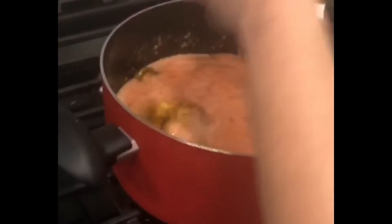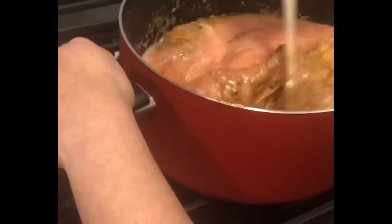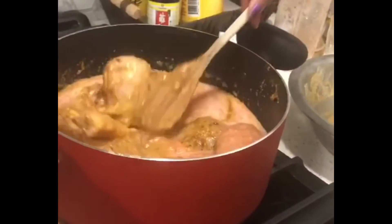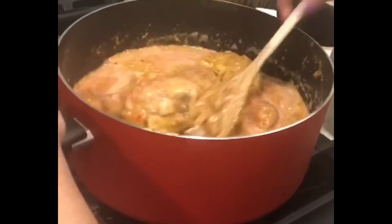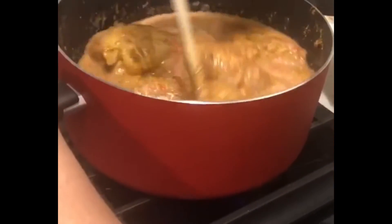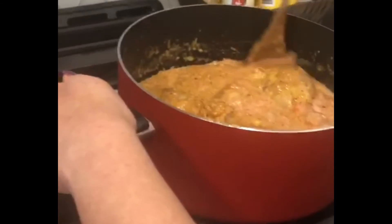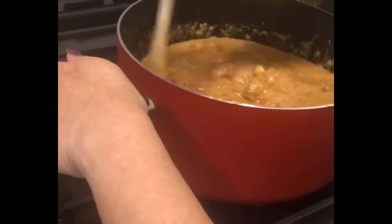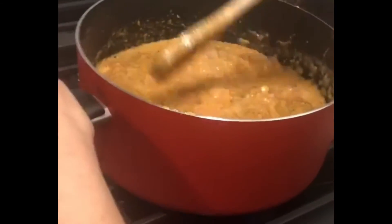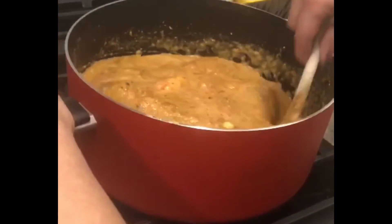Mix the tomatoes into the chicken well. Cook for about 20 to 30 minutes on a medium flame. You don't need to add water to start, because the chicken releases its own moisture. But if needed, you can check and add about 1 cup of water.